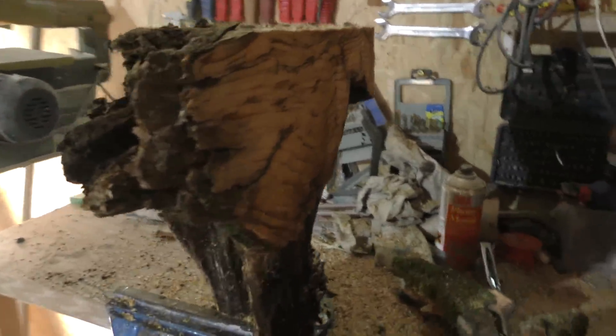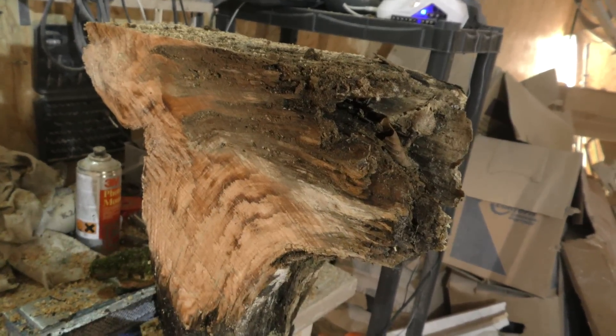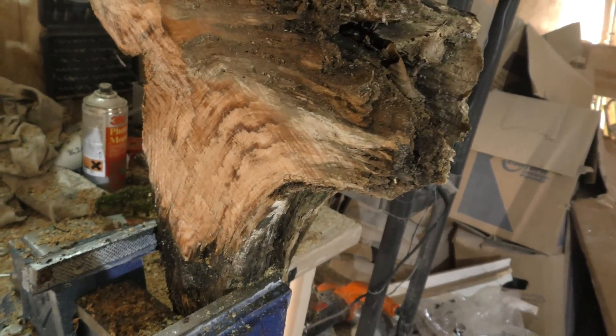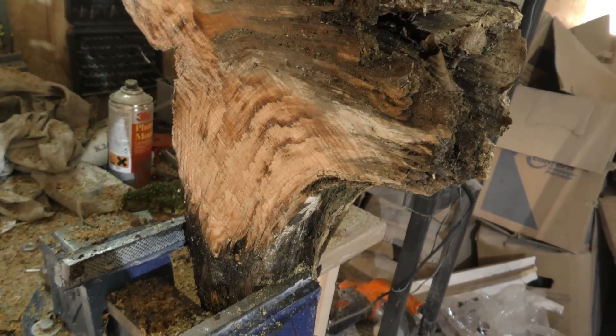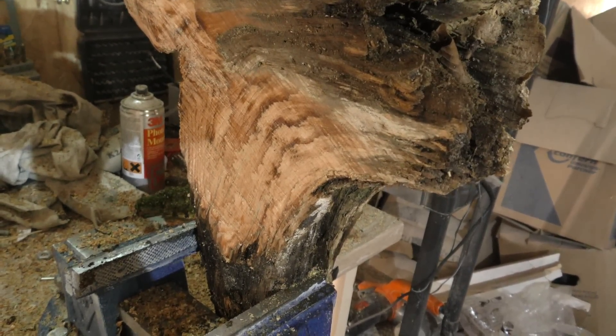As you can see, of course parts of it have been completely rotten, but parts of it are also fairly healthy. Let's see if we can isolate a big enough chunk for a nice slingshot.